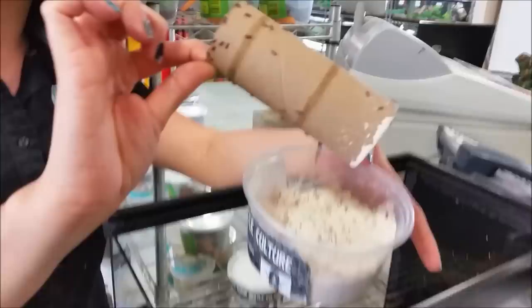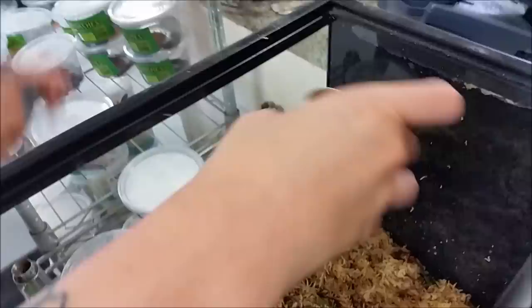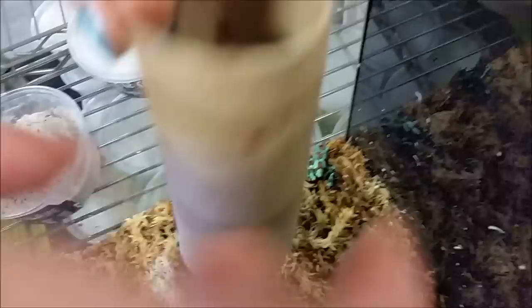So this is the easiest way that I have found to get them out — just use a little toilet paper roll. You will get a little bit of the rice flour in there, but a couple of flicks and there they go.